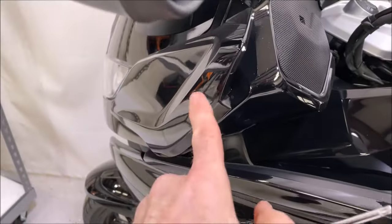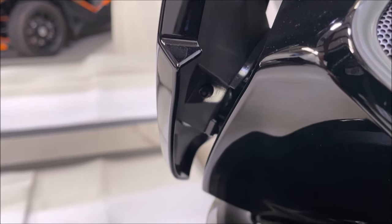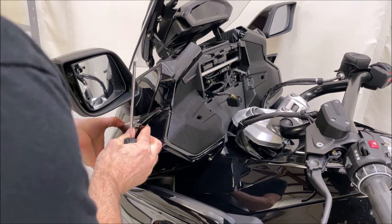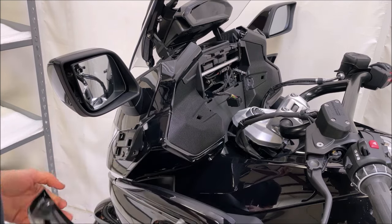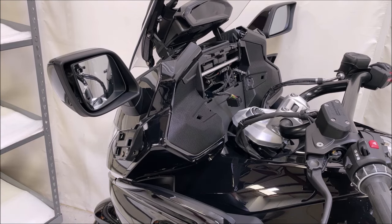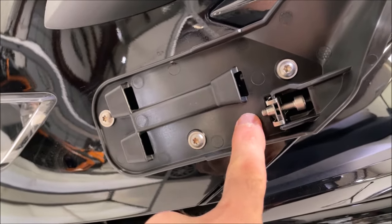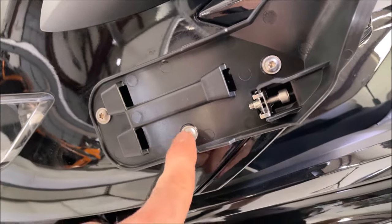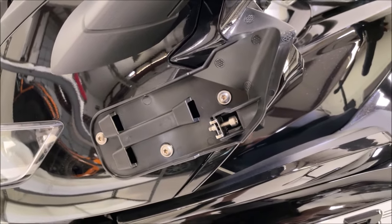Each winglet has a screw buried down in it — still the standard Torx you need. Loosen it a significant amount, which releases the piece — it comes up this way. That screw puts pressure on a tab so you don't need to remove it completely. Then remove the three screws holding the rest of this cover on. Same thing on the other side as well.